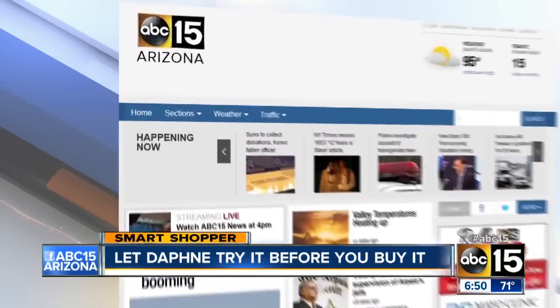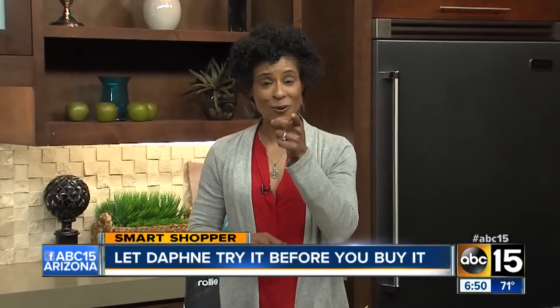I'll have all the details of our tests posted on our site. Just head to abc15.com/smartshopper. I'm Daphne Monroe, your smart shopper.